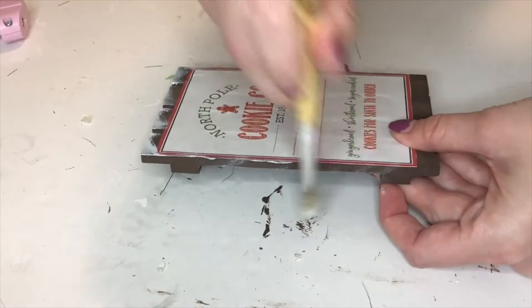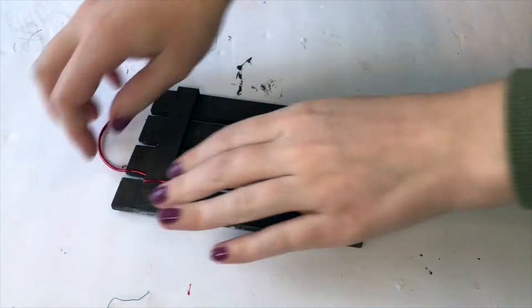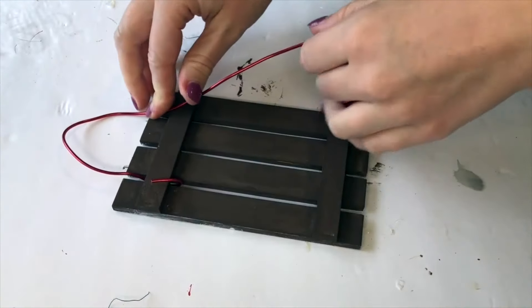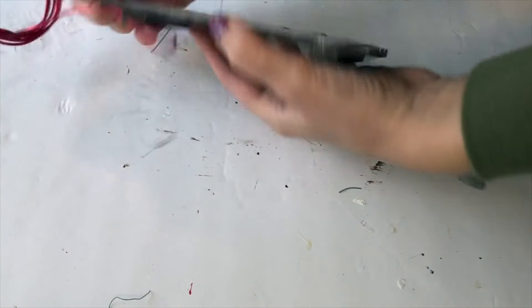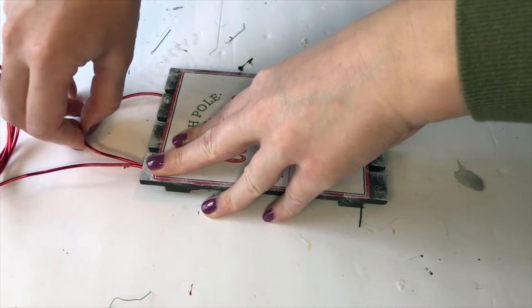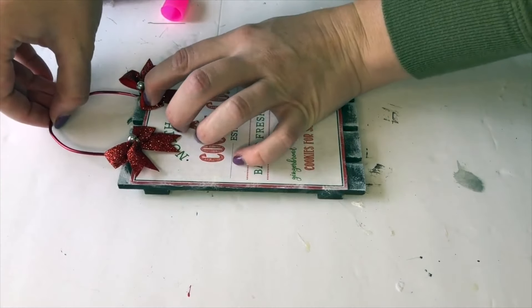Now I'm just taking some white paint to distress it and make it look like snow. To hang up my sign I'm taking some red wire and wrapping it around the back of that wood palette. I chose wire because I want it to look like a hanging sign, but I'm actually just going to lean it up in my tiered tray — if I used jute or ribbon it would hang down. Now I'm embellishing it with some sparkly red bows. To help hold up the sign I made a tripod out of candy canes.